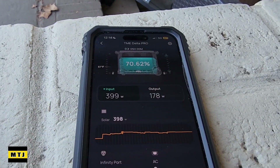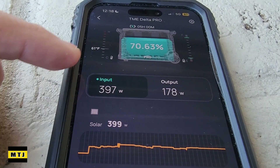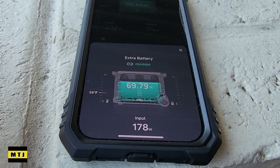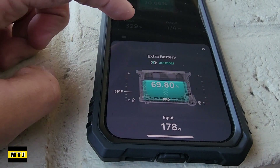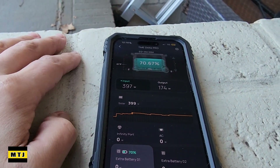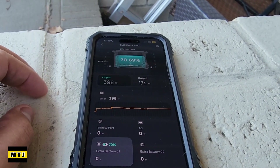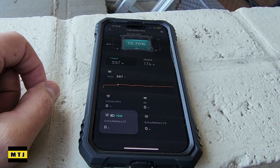Before we go to the basement to look at the batteries and the smart home panel, you can see here that my Delta Pro is receiving 397 watts and I've got 178 going out to the extra battery. My Delta Pro has an extra battery connected to it. I actually have two Delta Pros and two extra batteries for 14.4 kilowatt. We're 69.8% charged on the battery and 70% on the Delta Pro. This is free power coming from the sun. I only have 800 watts of solar and I'm receiving 400. You could do up to 1600 watts of solar with the Delta Pro on each one.